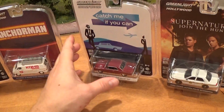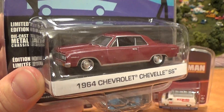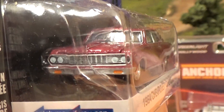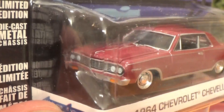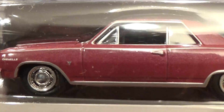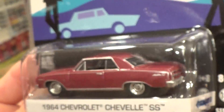Catch Me If You Can — there's another mid-90s movie. About a nice 64 Chevy Chevelle. Look at the grill work on this car. It's even got every letter from Chevrolet stenciled appropriately on the hood of the car, and the badging. Nice red metallic paint. Pretty cool stuff.